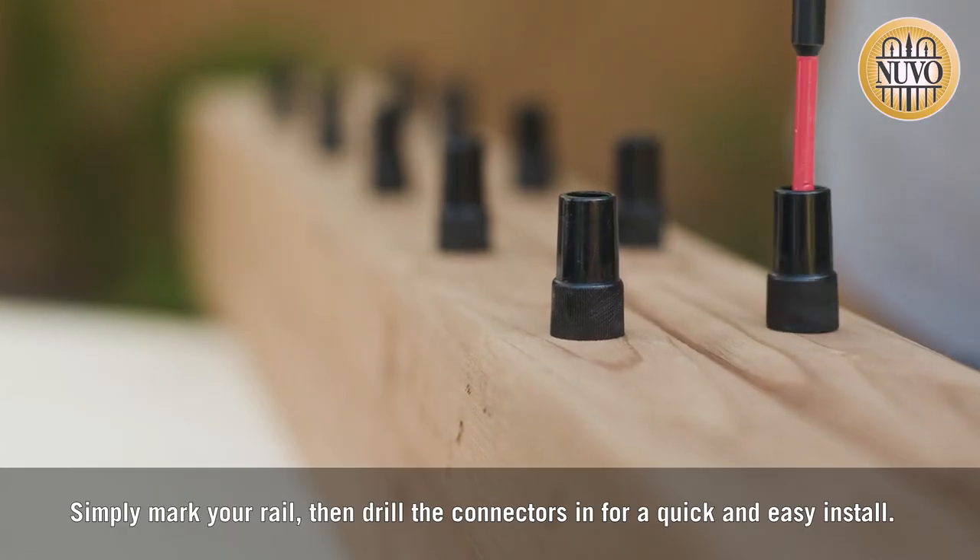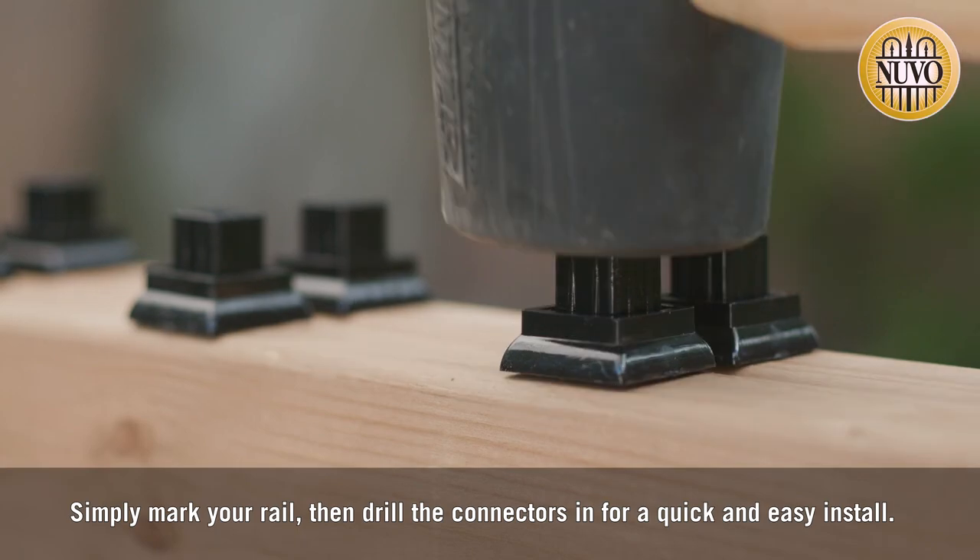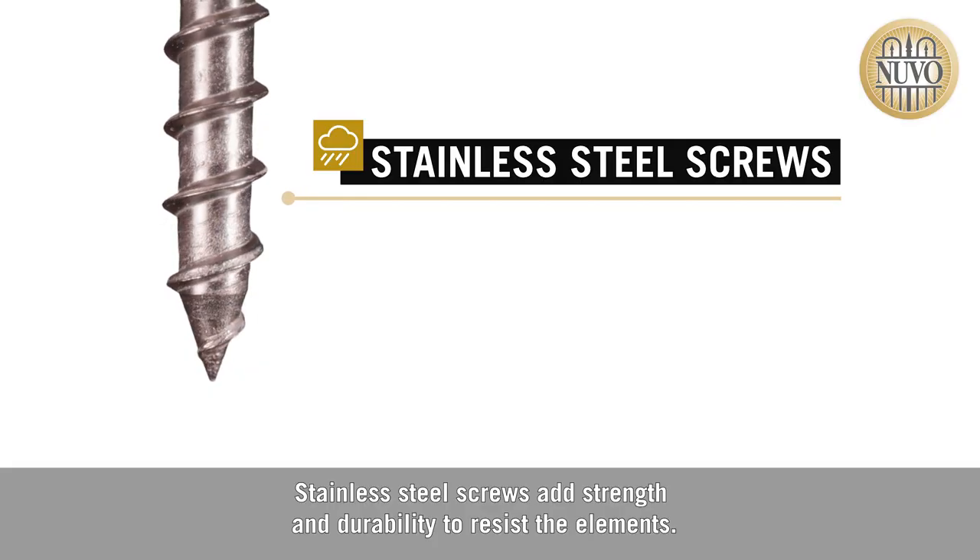Simply mark your rail, then drill the connectors in for a quick and easy install. Stainless steel screws add strength and durability to resist the elements.